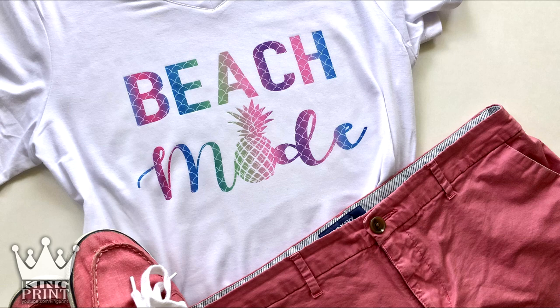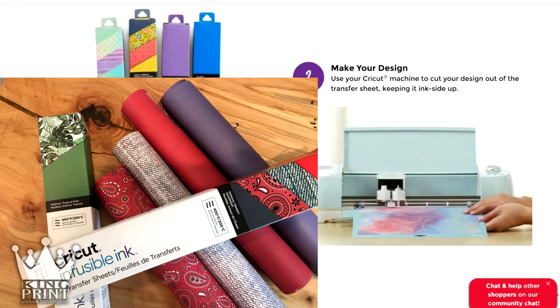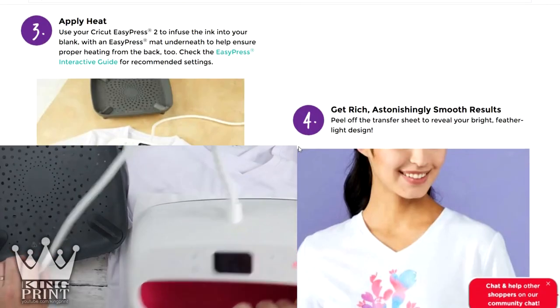Let's take a look at how this works. Another plus is you can print way more than just t-shirts with this transfer. It's a really easy process — similar to cutting heat transfer vinyl, you take your infusible ink sheet, take it to your Cricut cutter, cut the material out, weed it, and heat press it onto your t-shirt. Just as simple as that.